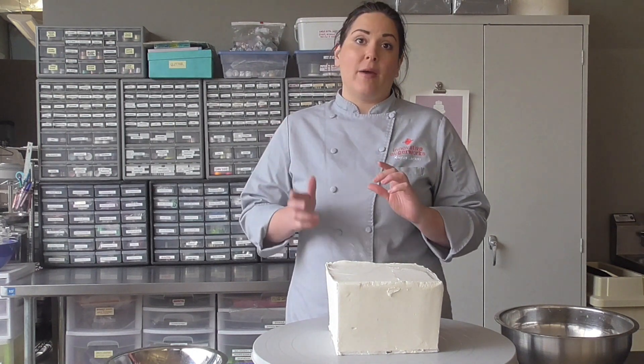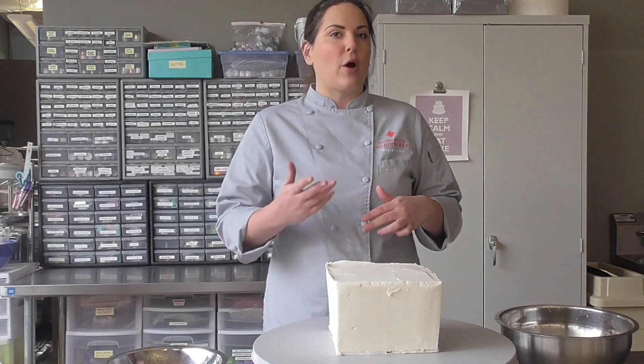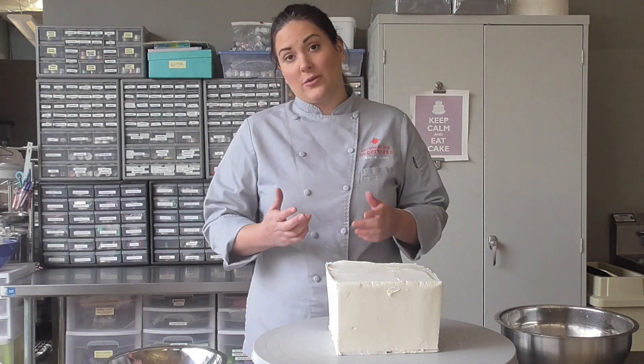You have to use a meringue buttercream. I'm using Italian — this also works with Swiss — but something that won't set up hard in the fridge will be very difficult to cold carve.